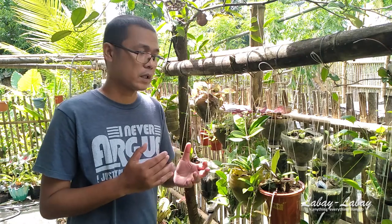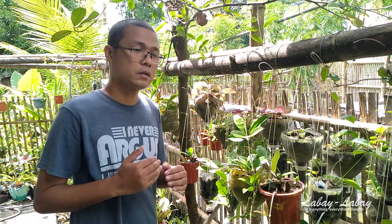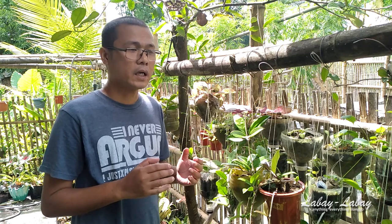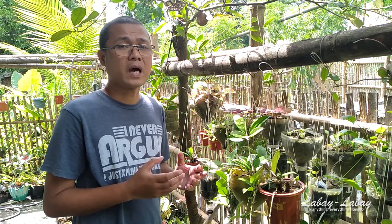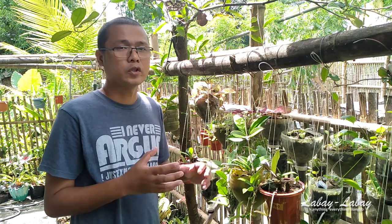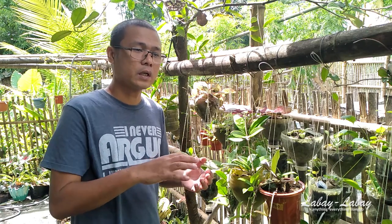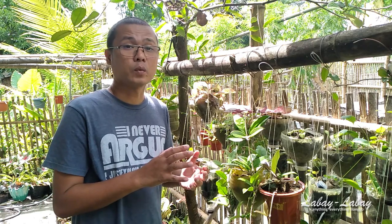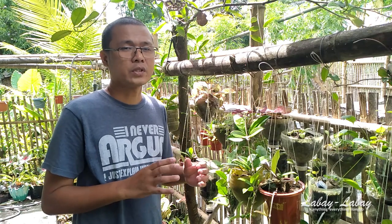Once you have your cutting and it is still rooting, you need to place it in a shady area with no direct sunlight until you can see new growth. You also need to do this after repotting, since you may have disturbed the roots. Keep the Hoya in a shady area with no direct sunlight for at least one week, making sure it is stable before you introduce it to the sun.